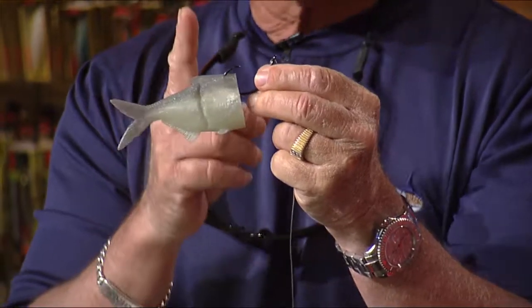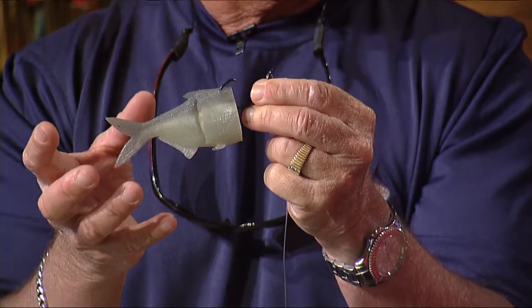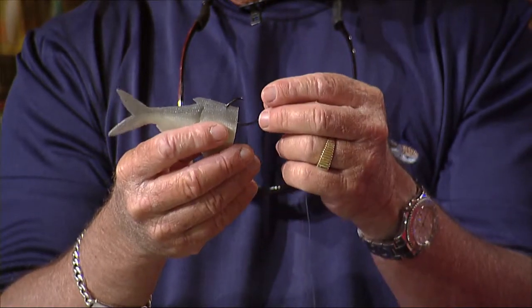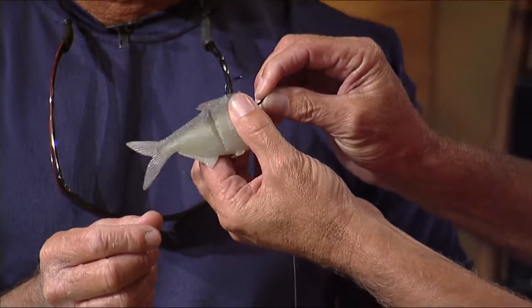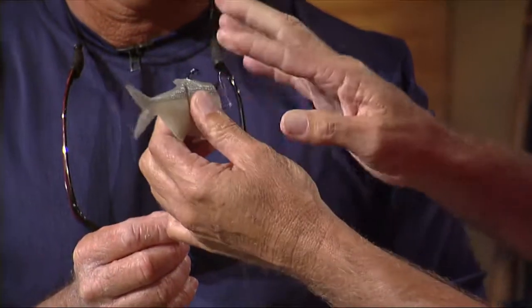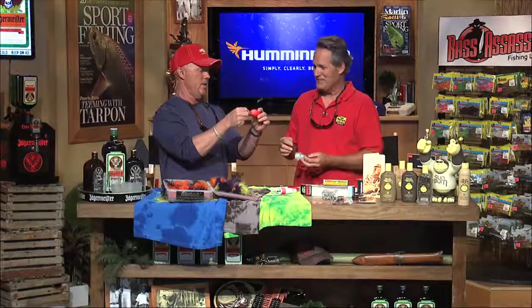The most important thing about dead bait fishing is you've got to have some current. If you don't have current, all you do is catch saltwater catfish. When you have current, it takes your scent down-current. You want to anchor up-current of where the fish are — a dock, a creek mouth — and put a chunk of dead bait on the bottom while running a live bait across the top. With circle hooks — obviously my favorite — don't hook it real deep; you want to hook it shallow so the hook does what it's supposed to do. If you jam it in too deep, the circle hook won't work properly. It's a deadly way of catching big tarpon.